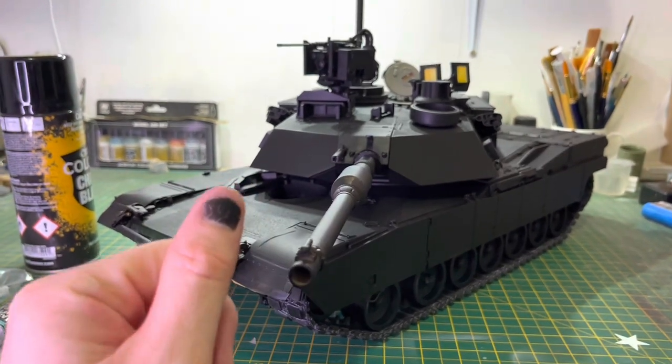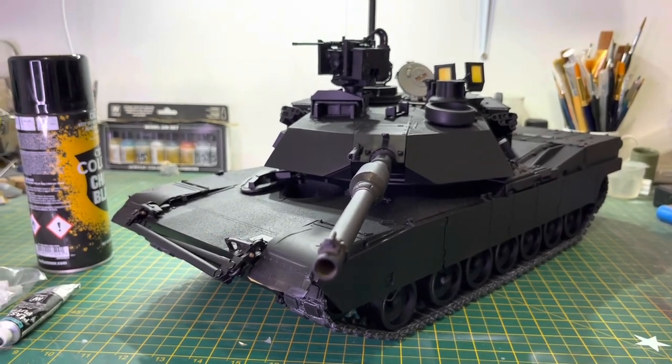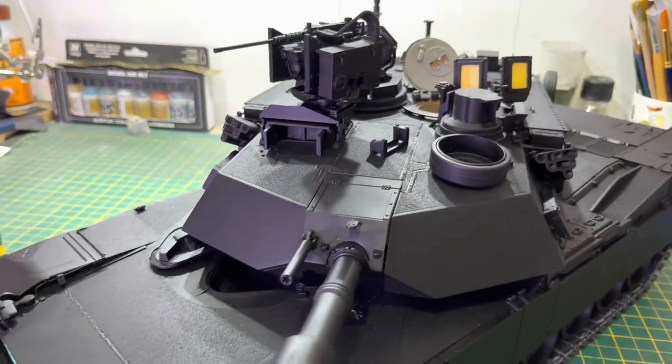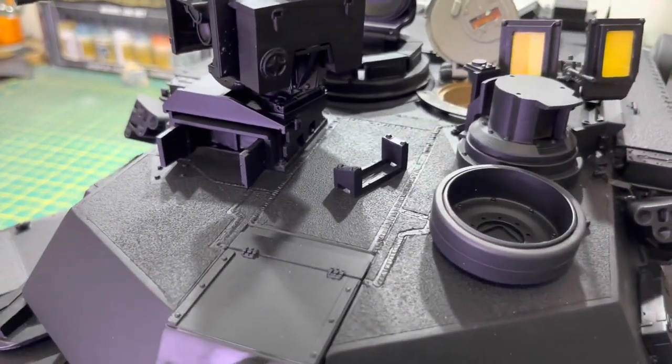As you can see I'm not going goth — nothing wrong with goths, nice people — but yeah, it sticks like anything to the model and it really unifies it. The reason why I paint them black is because if you get a chip of the top coat, it looks right.